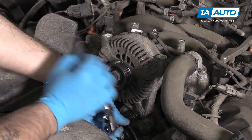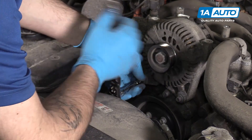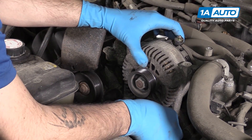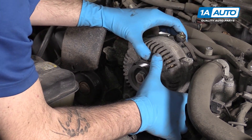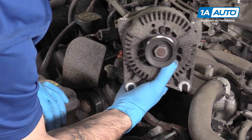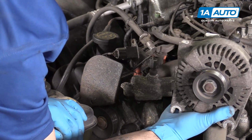You don't have to remove the two bottom 10-millimeter bolts completely, as these are notched on the alternator and you can simply slide it up once they're loose. Once the bolts are loose, you can lift up and slide the alternator off of them to remove it from the vehicle.